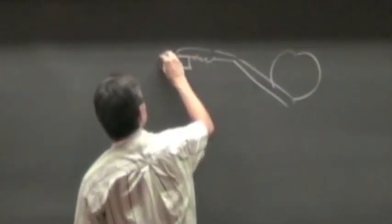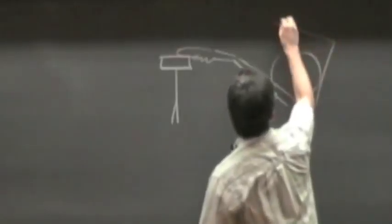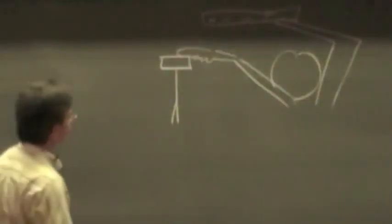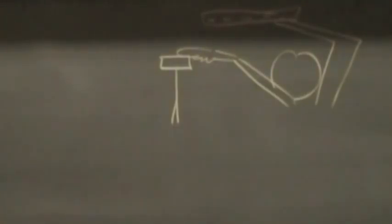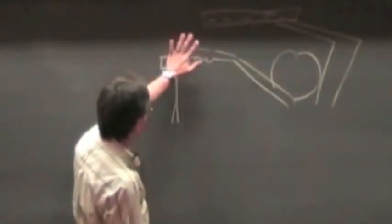This is me touching the electroscope. While I'm touching it and I bring the rod close, nothing seems to happen. But then as soon as I remove my finger, some charge seems to have accumulated on the electroscope. So what is happening at this point, before I remove my finger — what is happening to the finger and the electroscope?